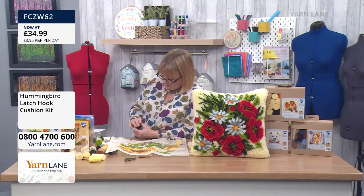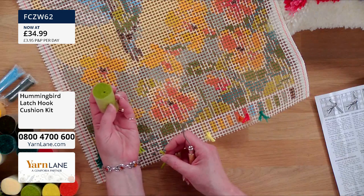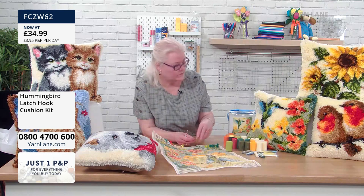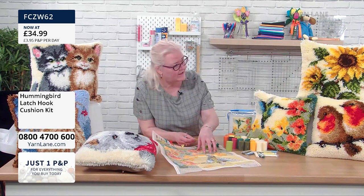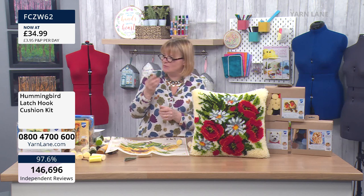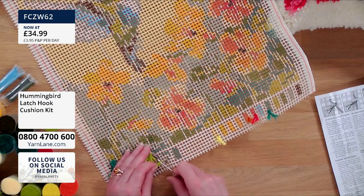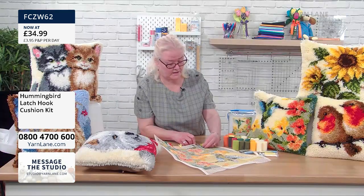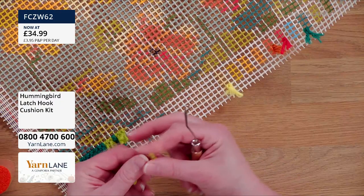Do you take these pre-cut pieces out as you need them? I take them out from the middle, and when it starts to collapse I just take them all out and put them in a little box with a lid. When I've finished I just close the box up — otherwise they can go everywhere. You've got loads more than you need, but you still don't want to be losing them. If you've got little off cuts, you could do little bookmarks with them — the canvas is nice and stiff, so it's a good base for that.